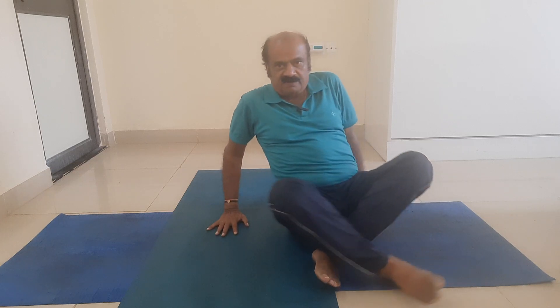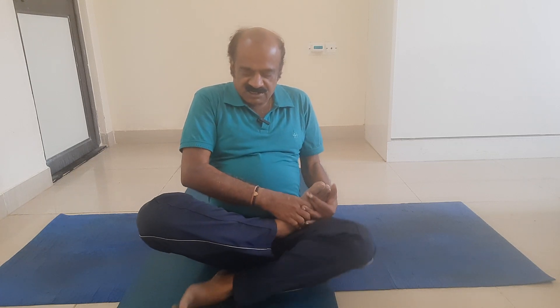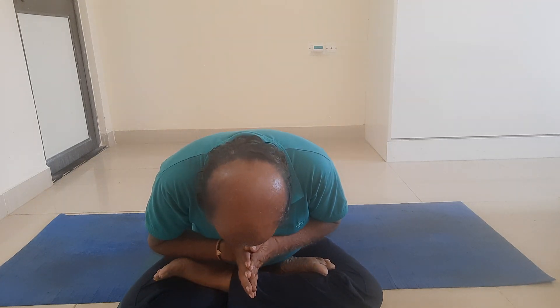This is how, my dear friends, we enter, we stay, and we come out of Markatasana Type 2. This is a supine posture where we lay down completely on the shoulders. Any asana has three stages: entering the asana, staying in the asana, and eventually coming out of the asana. Three stages are extremely important, my dear friends. Thank you very much.